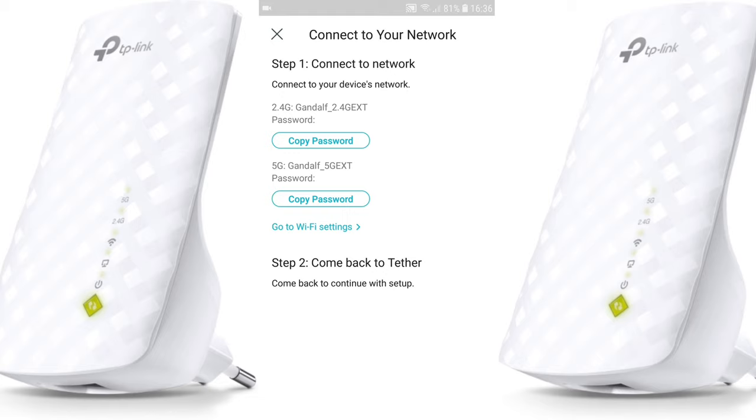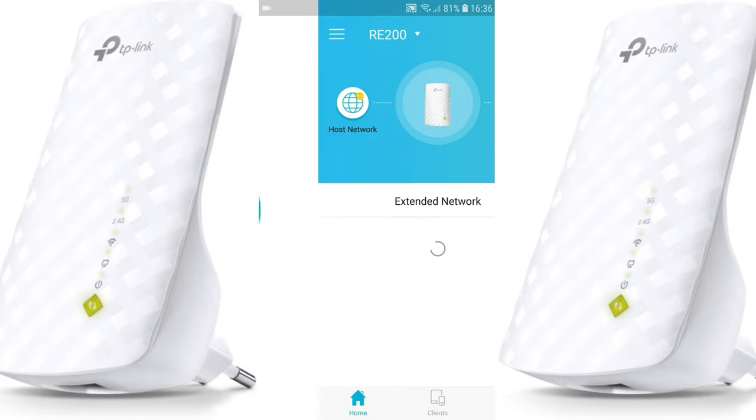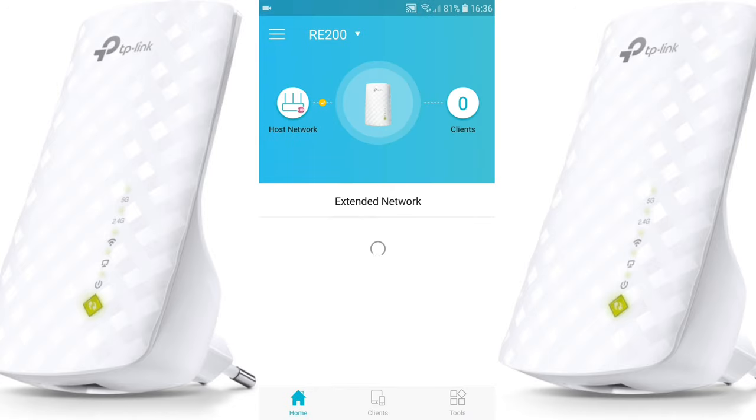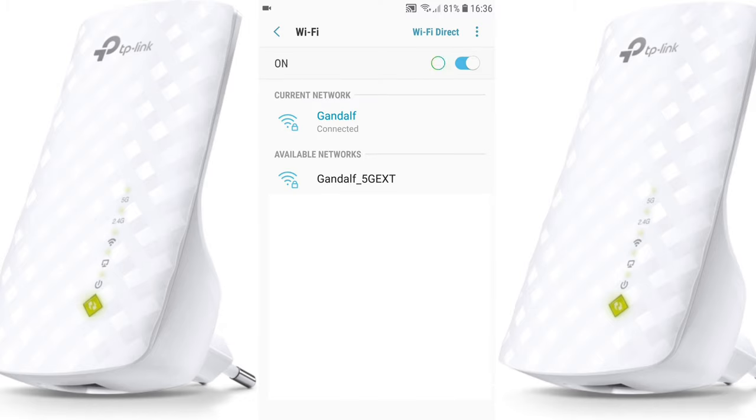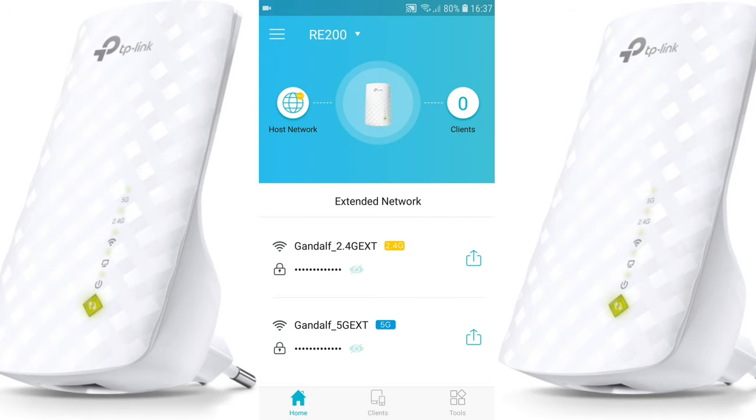Now we can see the password for the 2.4 gigahertz and 5 gigahertz networks. Copy the 2.4 gigahertz password and connect to the 2.4 gigahertz extended network. You'll then be connected to your TP-Link extender. You'll be asked to log in again, and once done you are connected to your extended network.